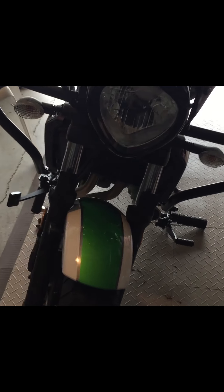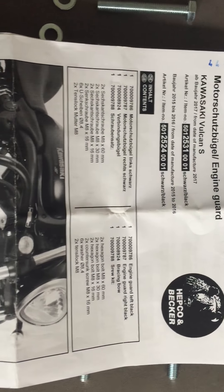That's how it looks finished. Looks pretty good — looks like it was part of the bike. Nice color, fits perfectly with the rest of the bike, and I'm very happy with it.